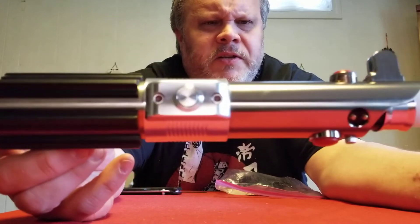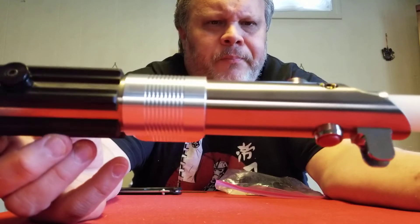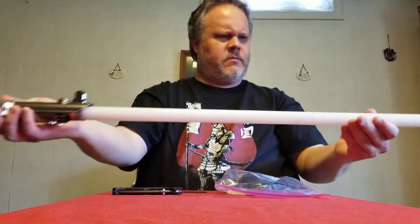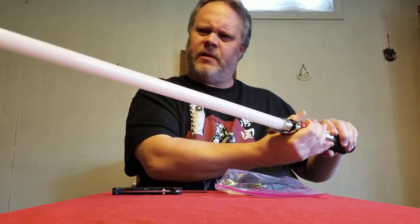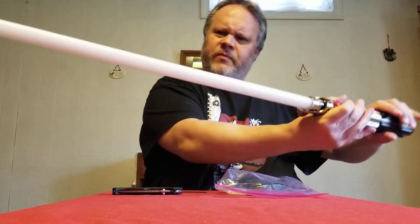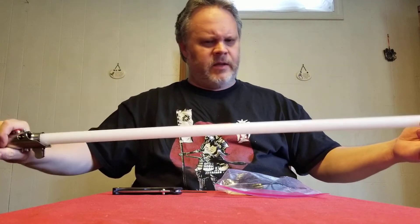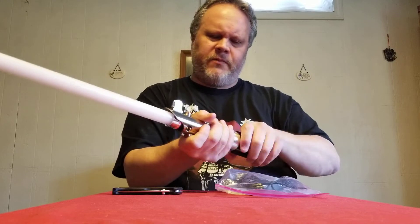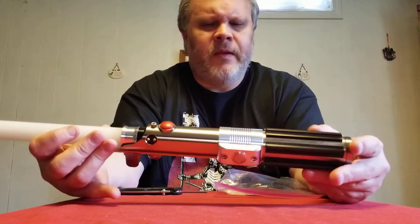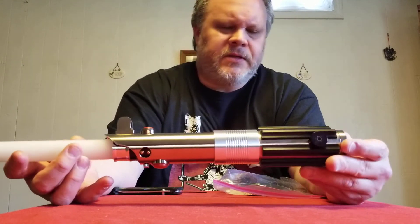That's my unboxing — the Ultra Sabers Graflex Collector's Edition, nickel plated, with a diamond driver. I'm not sure if that's a 36-inch blade; he said he'd send a 36-inch but I had asked about a 32 — this might be a 32. Now I have two Graflex sabers. The other one has an emerald driver and no sound.